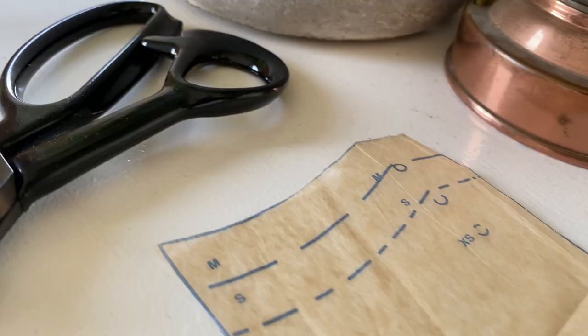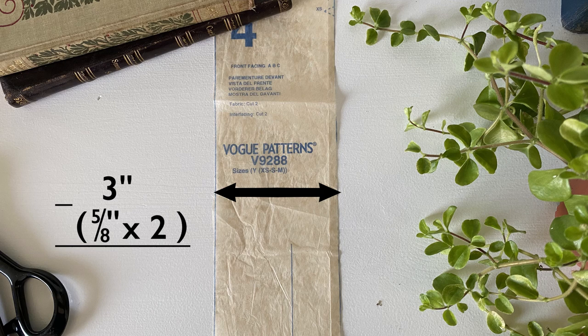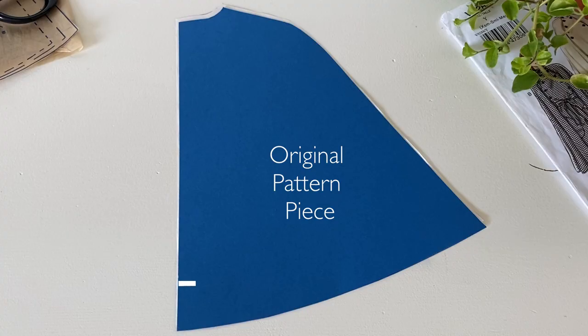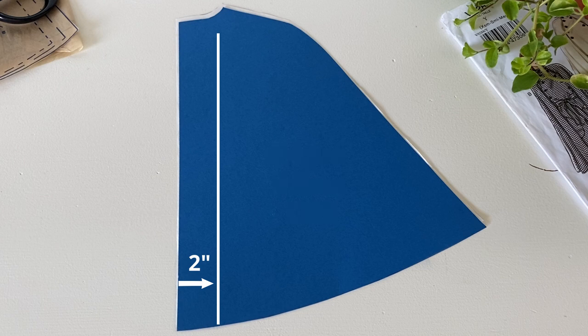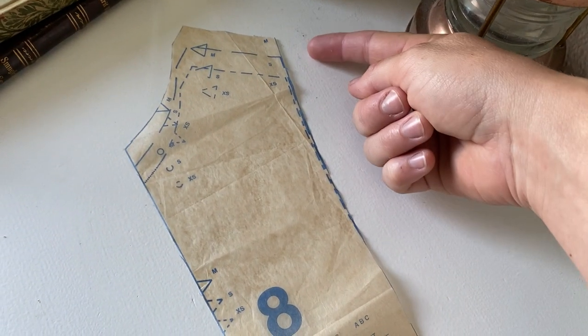The good news is that most of the facings in the Vogue pattern are straight and the same width for the entire span of the pattern piece, so you can actually just measure the width of the facing and subtract the width of two seam allowances — one to account for the facing and one for the lining layer. Then you can just subtract that amount from the outer edge of the main pattern fabric, mark that line out, and carry it all the way up the pattern piece. The only piece that gets a little tricky is the facing of the side front, right at the very top where the facing widens out a bit, and that part you'll have to measure by hand.